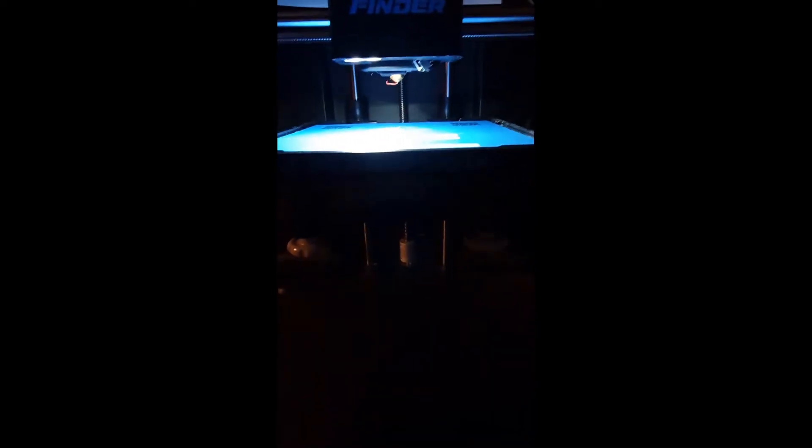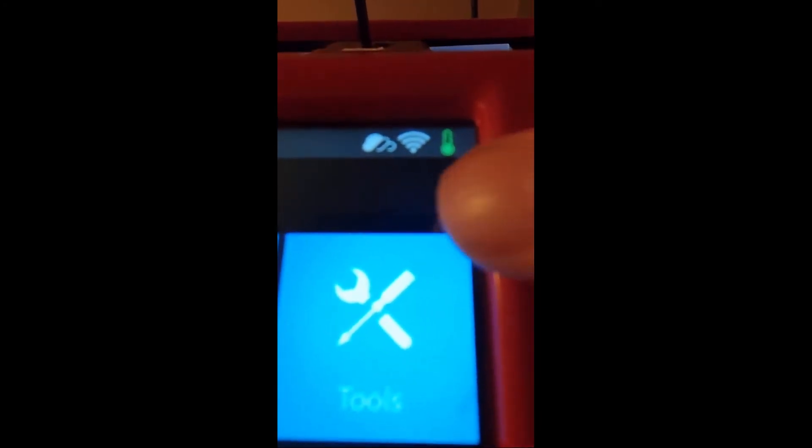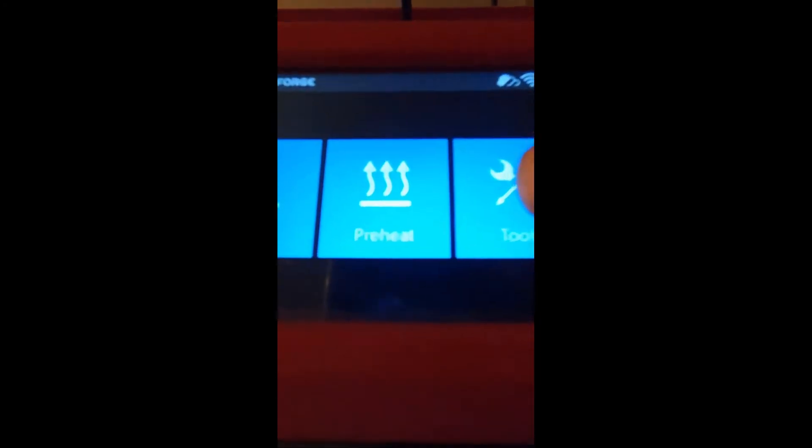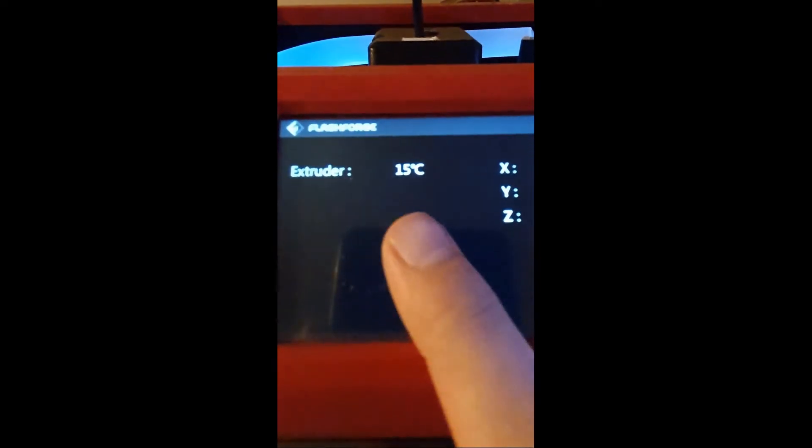After we've successfully completed the automatic levelling, we're going to check that the extruder is cold. You can either do that by checking up here in the right-hand corner, or if you want to be extra sure, you can go to Tools and Status and it'll show you the extruder temperature right there.